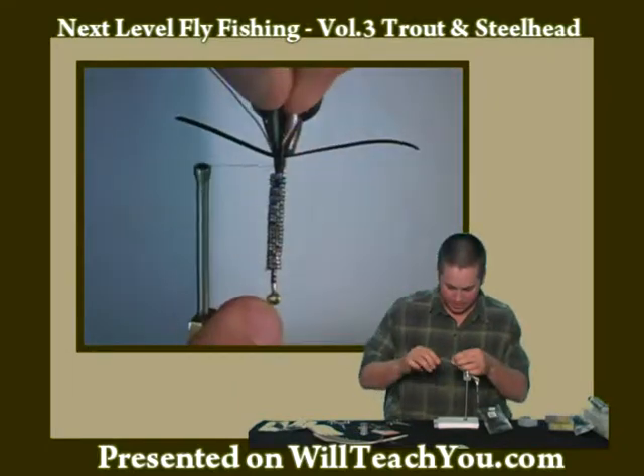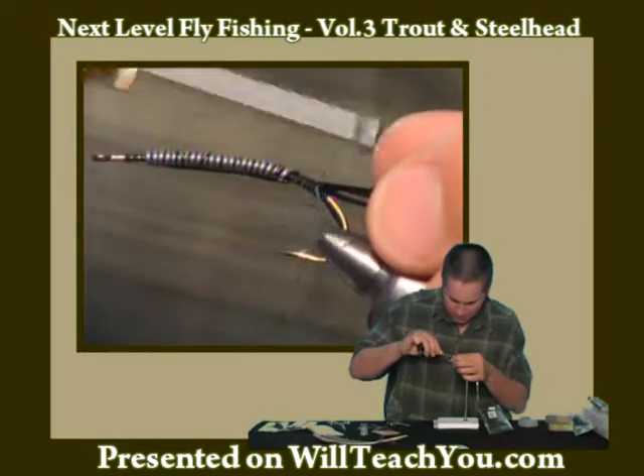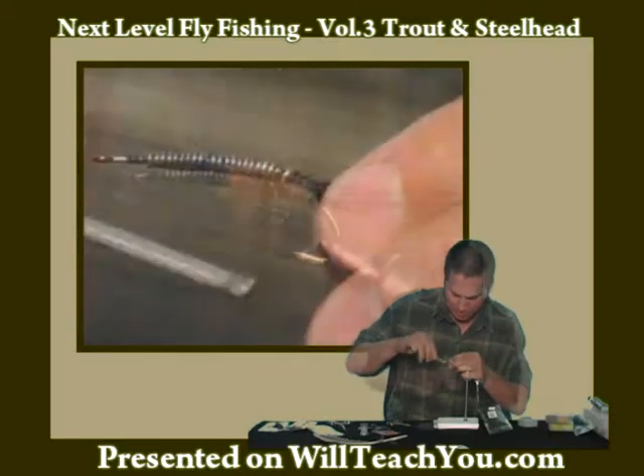I'm going to tie that in right at the tip, right at the base of where I tied in the rubber legs.